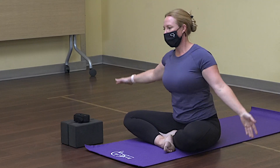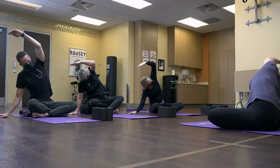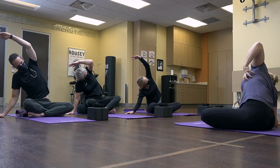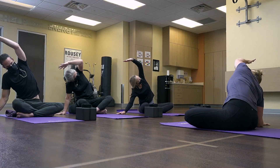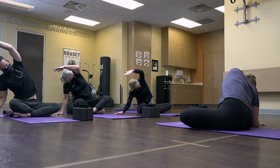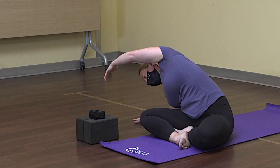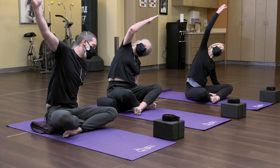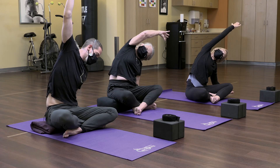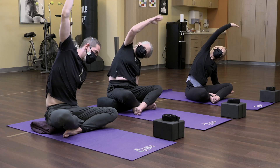We're going to go back over to the right and hold for a moment — choose if you want to be on the hand or the elbow. Find the spot where you feel the most stretch in that left side body. For some people it might be opening up the heart to the ceiling a little bit more, or rounding down towards the floor. Breathe deeply into that spot. Inhale back up, then repeat on the left — slide the hand down, reaching over with the right arm for a nice stretch all the way through the lats and side body, opening up the ribs.